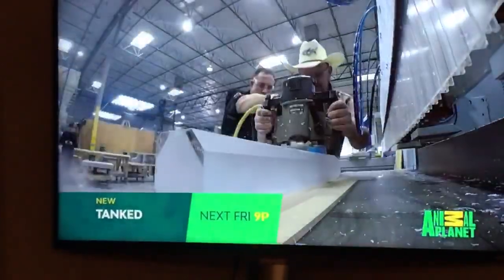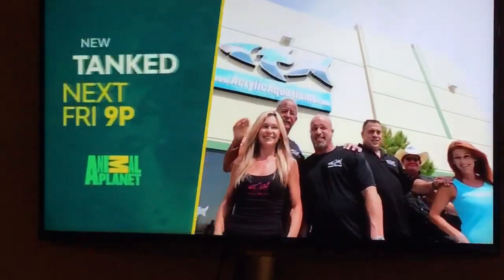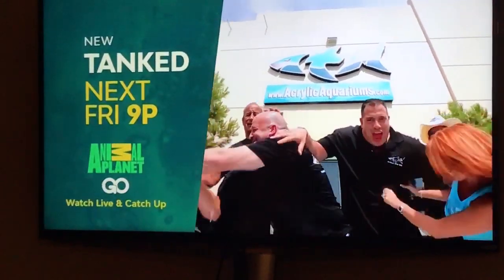This is definitely a thing that we've done like this. Maybe grand piano. Piano — working on it! New Tanked, next Friday at 9, on Animal Planet.